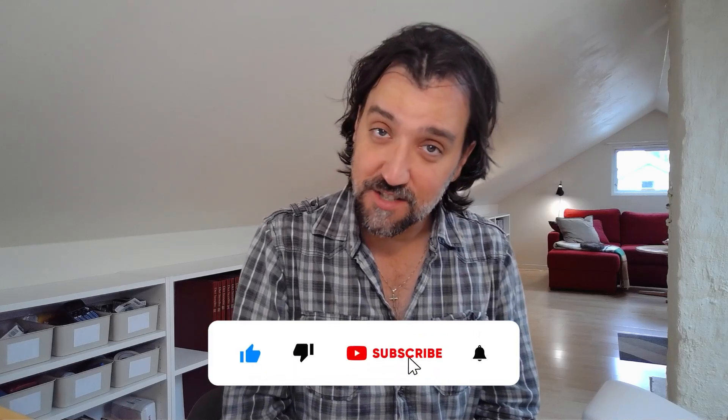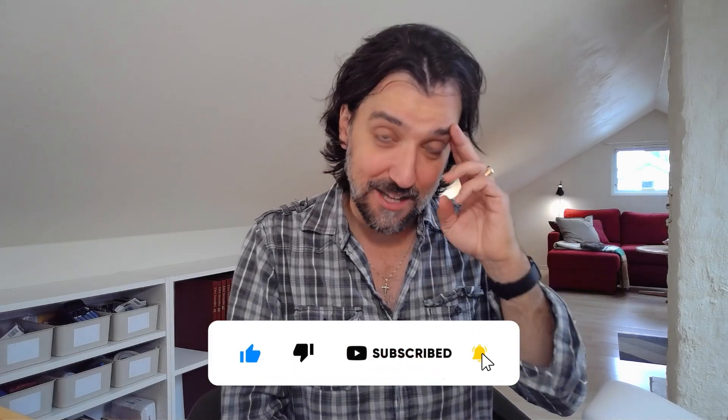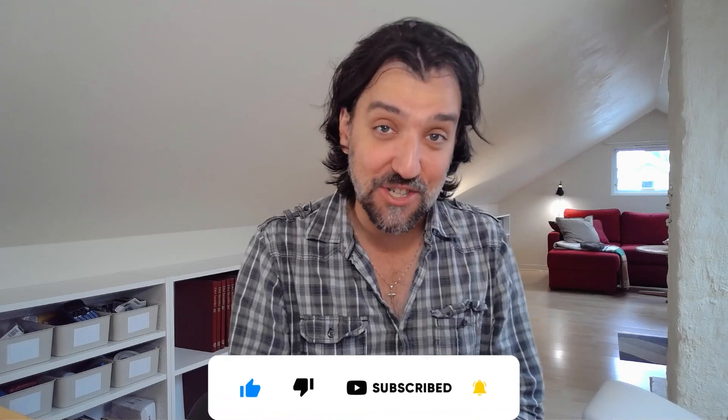So that was the PlayStation VR2 adapter. Thank you guys so much for watching. Remember to like this video if you liked it, subscribe if you want to, and I'll talk to you next time — hopefully in a new location.